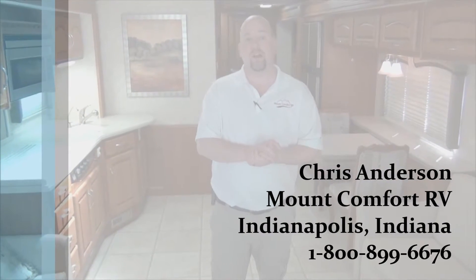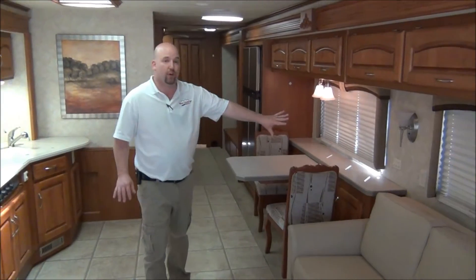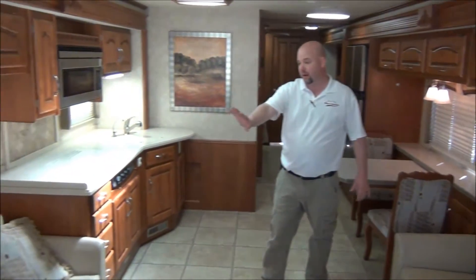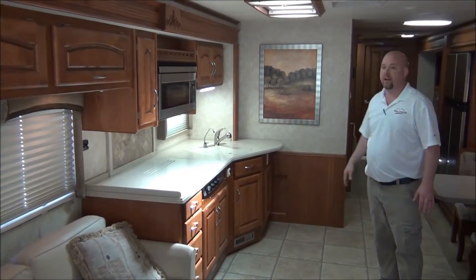That pretty much covers the outside for a quick overview — let's go look at the inside. We're inside the 2007 Holiday Rambler Ambassador 40DFT. As promised, we have three slide rooms. This one is a full wall slide that extends all the way to the back of the coach. This slide has a small sofa and the kitchen on it, and then of course the bed is on a slide as well.